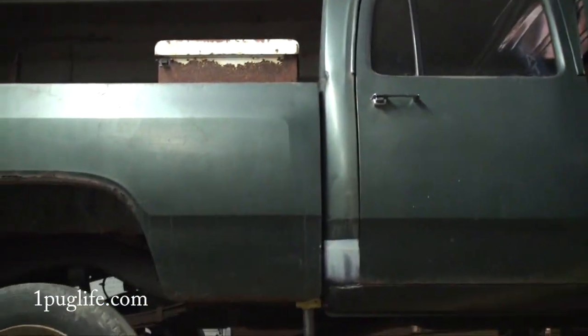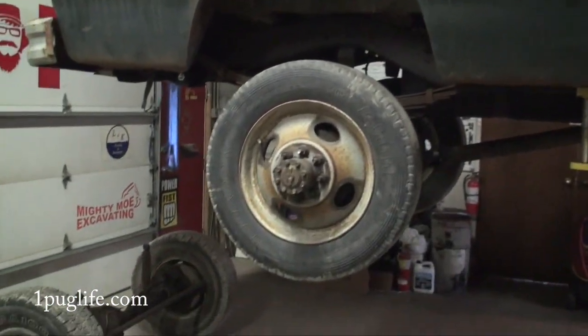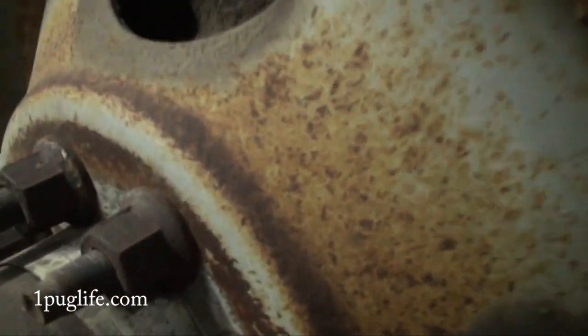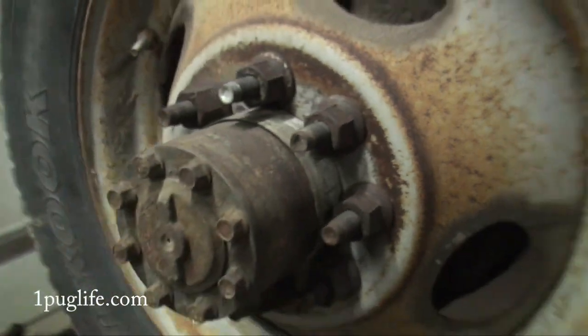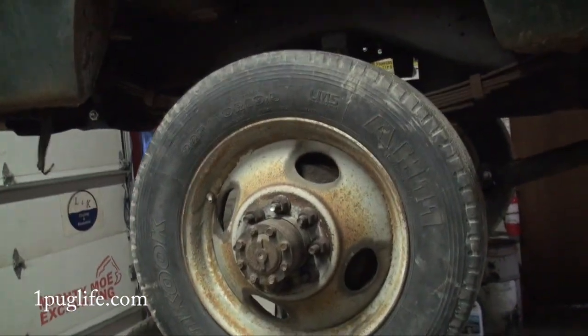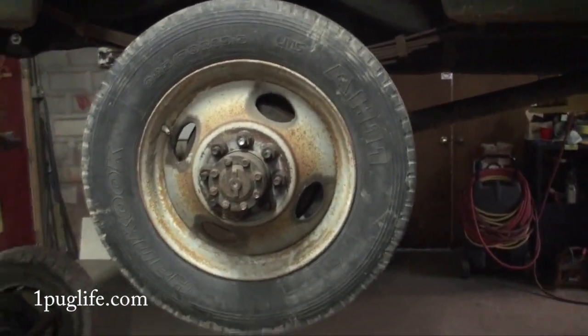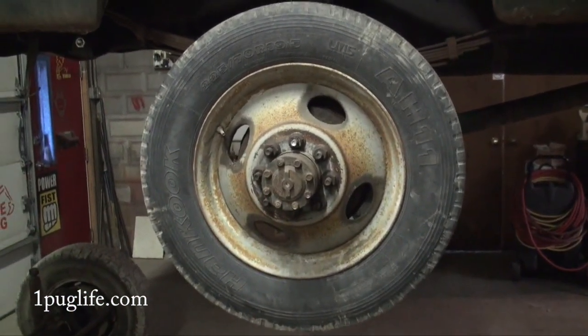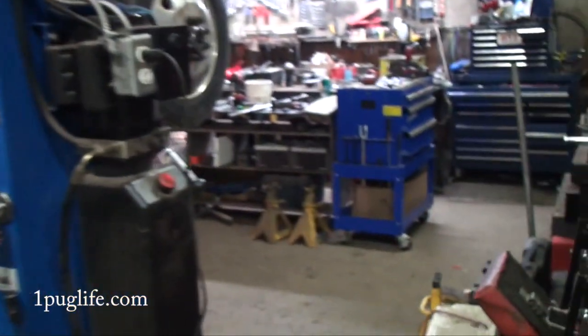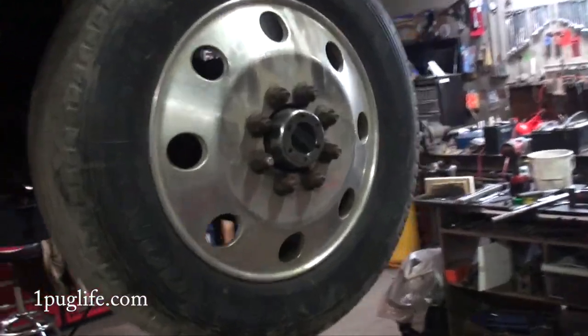Torque down the wheel bolts. These ones are just sitting there, we'll just drive it like this for now. Put the aluminum rims on — take the metal ones off, put the aluminum ones on — until we get the fenders on and make it a dually.